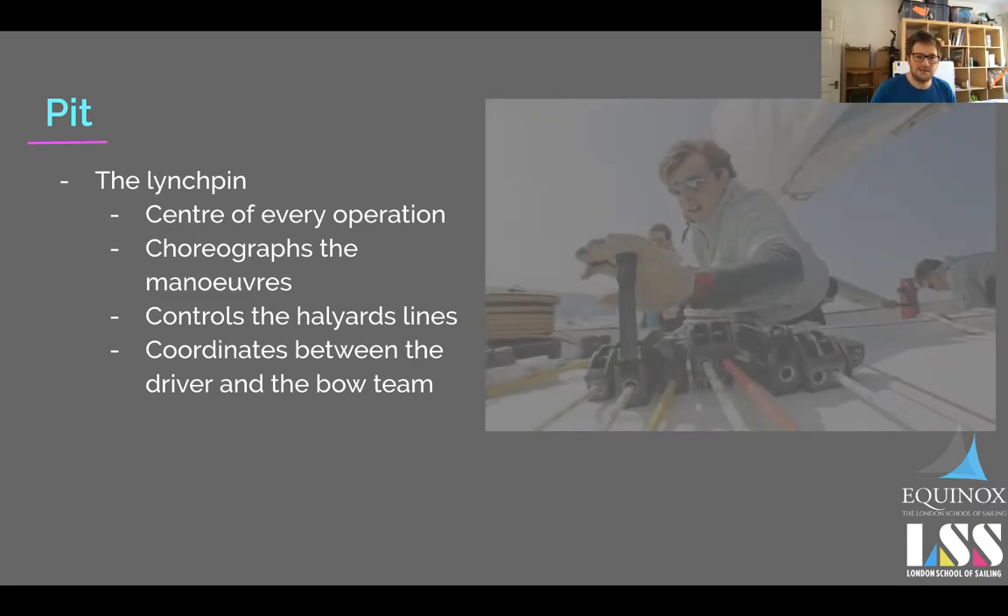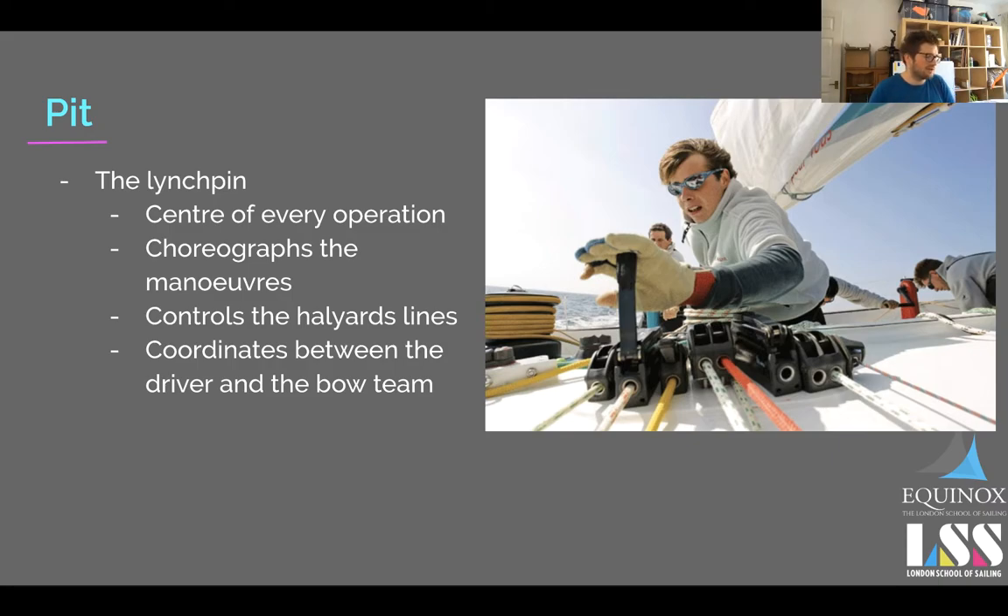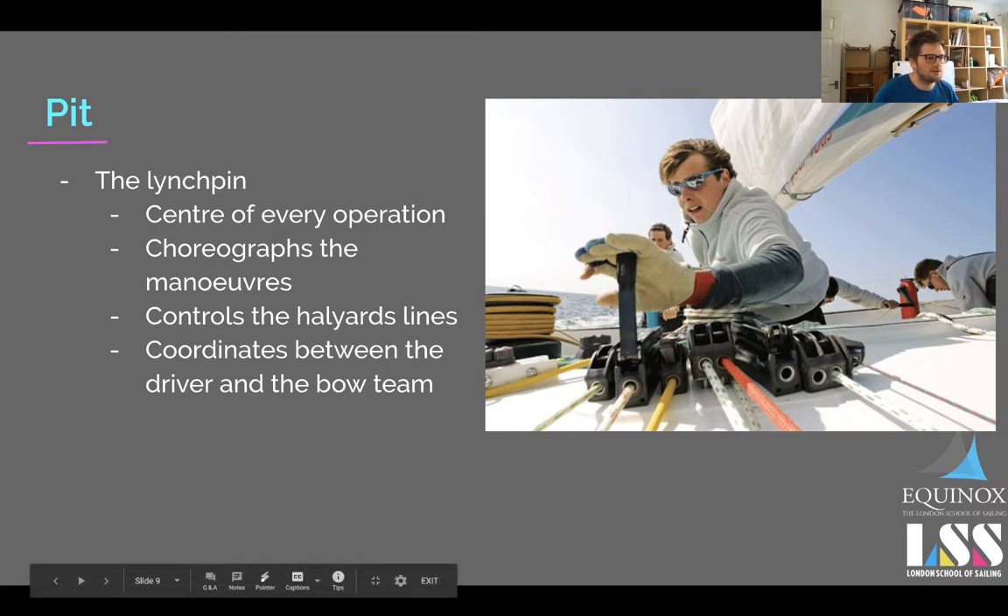The pit is in control of almost every operation on the boat. Any kind of change of sails, and a lot of sail adjustments — trimming the outhaul, or the kicker — normally comes down to the pit as well, but particularly in spinnaker situations. It's always good to be organized as a pit.